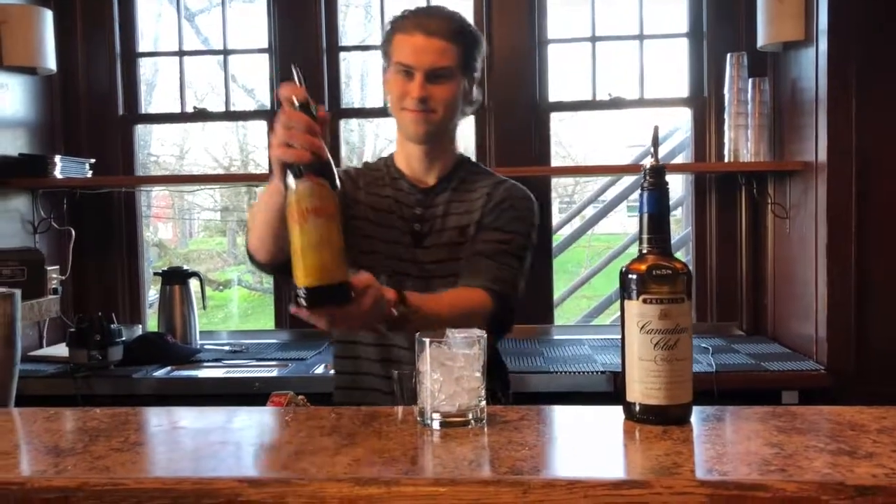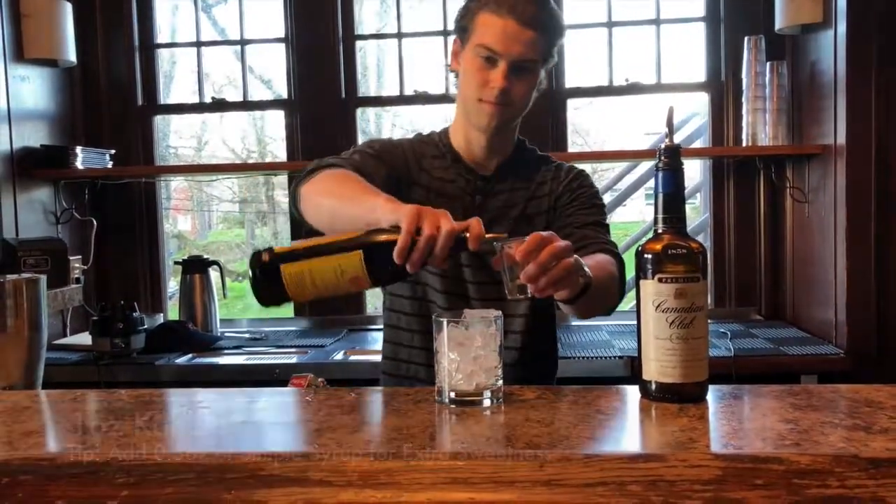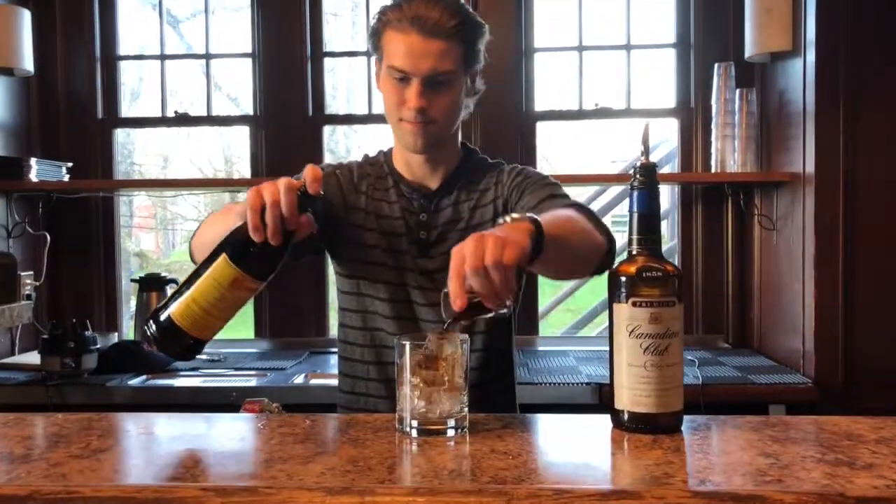Start with a rock glass, fill it with ice, then add one ounce of Kahlua. The Kahlua adds sweetness and helps take the bite out of the whiskey while still preserving the cocktail's black color.